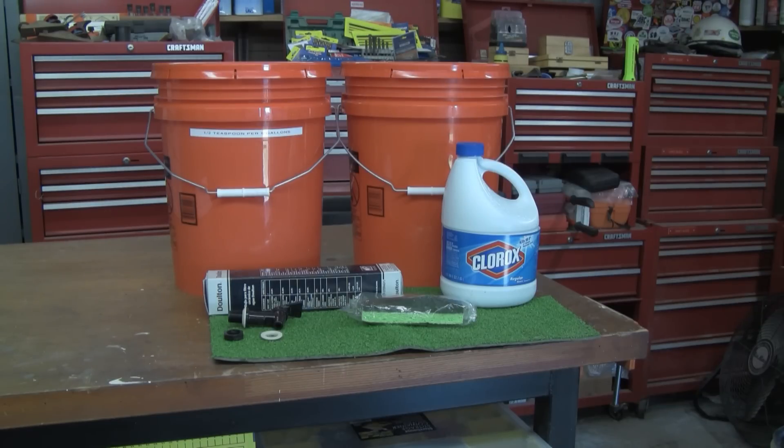Also the bleach — that's a three-quart bottle of Clorox. You want to use the regular Clorox, none of the scented type like the lemon scent or any other scented stuff. Just the regular hypochlorite type Clorox. That three quarts is going to actually make 2,800 gallons of clean pure water to drink. These filters take out all the bacteria and everything in the bad water.